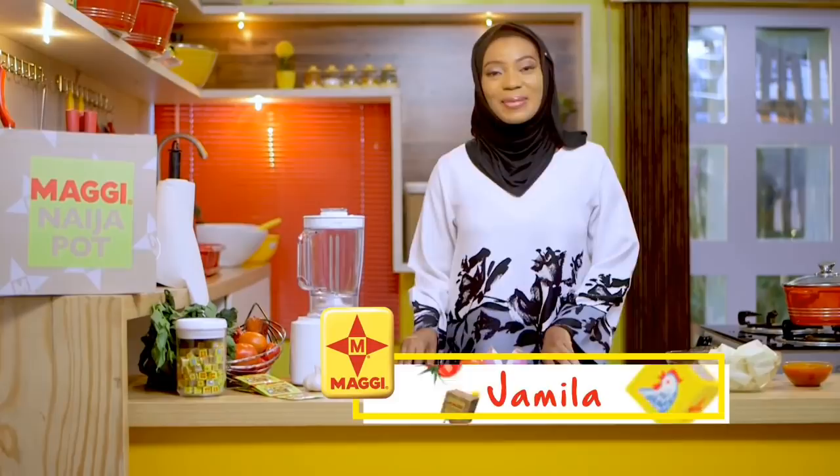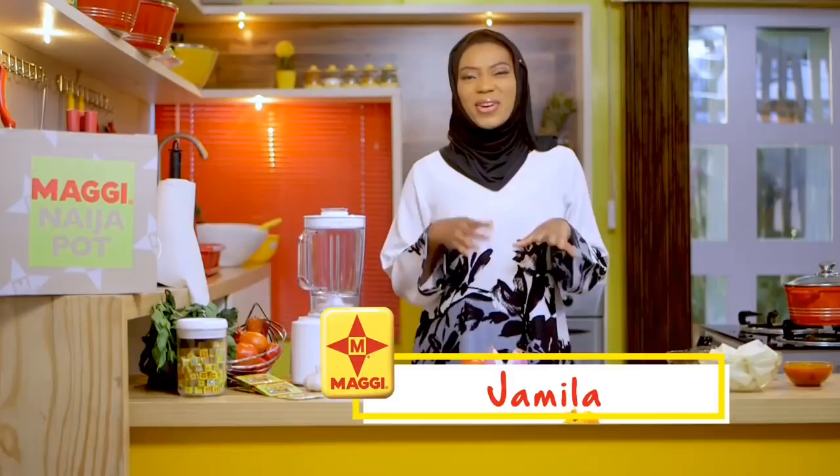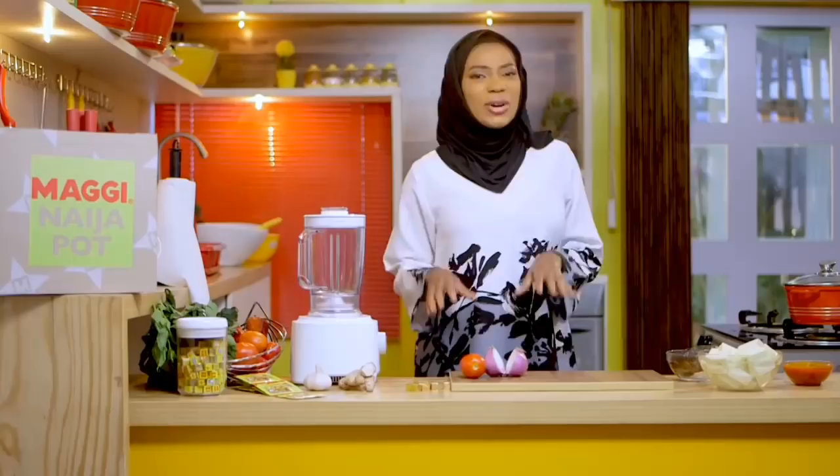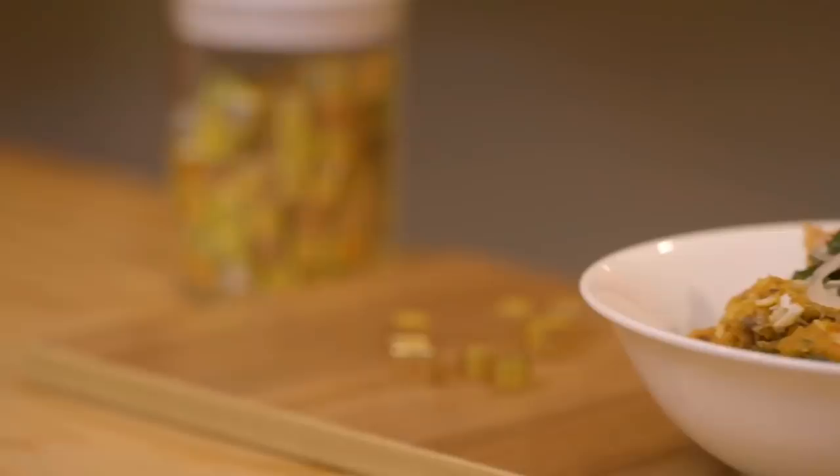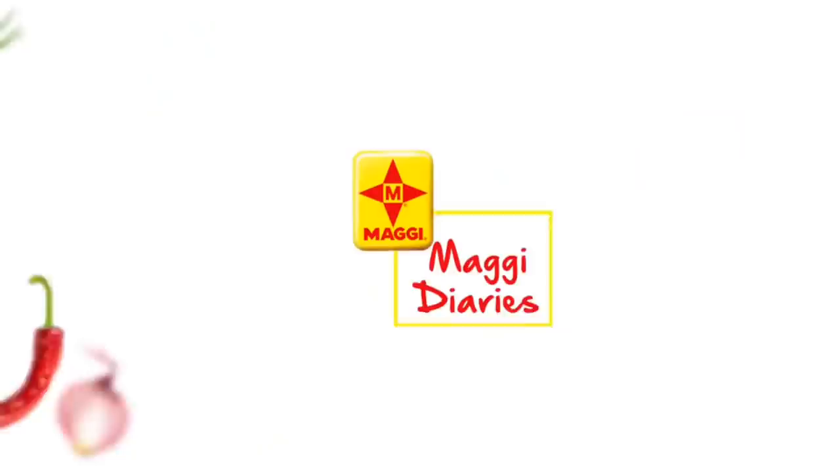Assalamu alaikum warahmatullahi wabarakatuhu, I'm Jamila. Welcome to another episode of your favorite cooking program, Maggi Diaries. Today I'll be making something very simple — a simple one-pot dish that you can make when you're pressed for time, especially during those Ramadan days when you come back really tired. This dish is very simple and so flavorful. Today I'm making my signature yam potage.